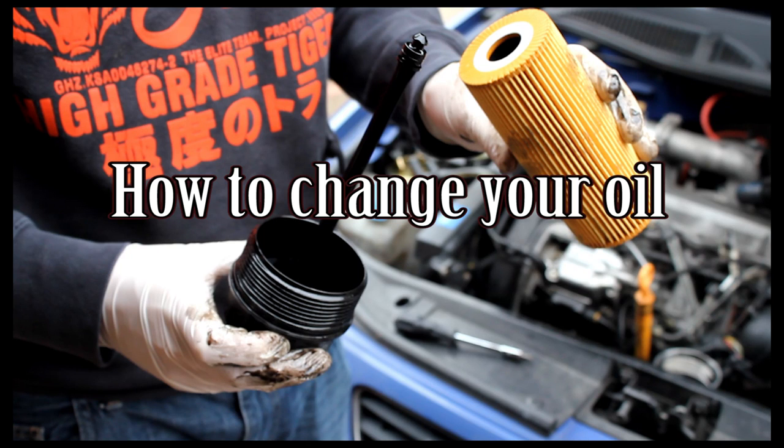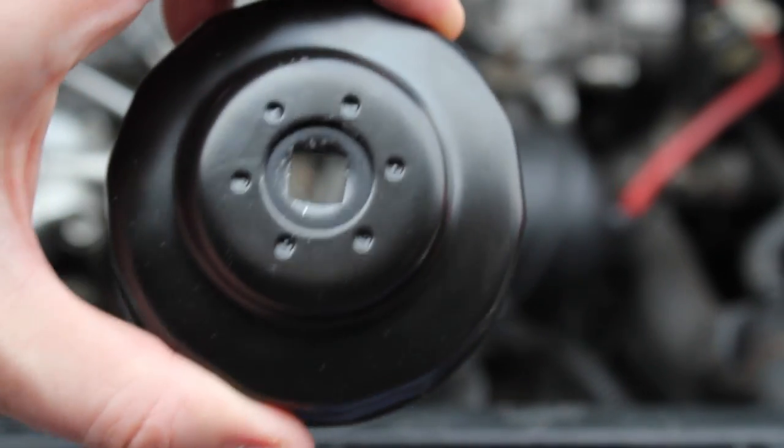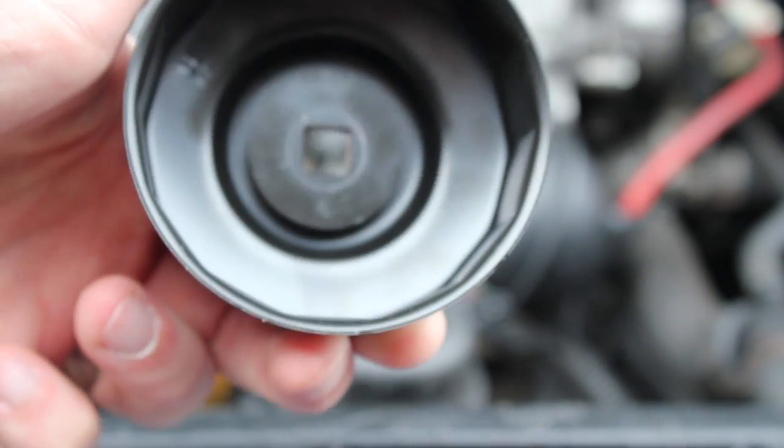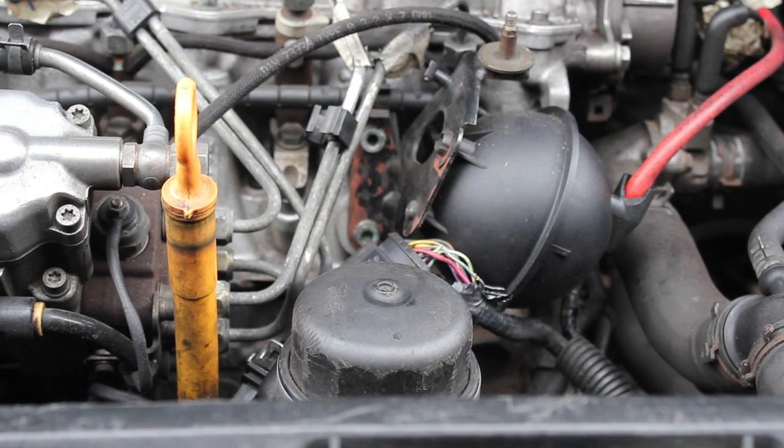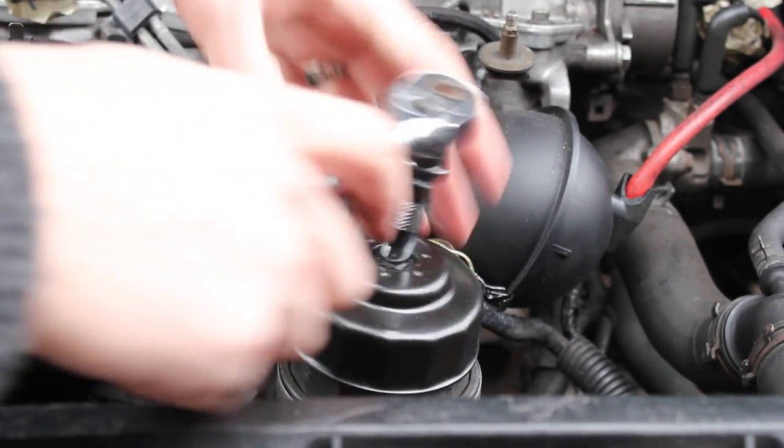Hi and welcome to Car Mechanical. Today I'm going to take you through how to change your oil. I'm doing one of my '99 Audi A3 TDI. First thing you're going to want, if you're doing it on an Audi or VW, is going to be an oil filter socket cap — it just fits onto a normal socket set.